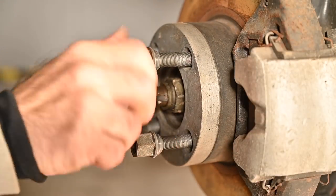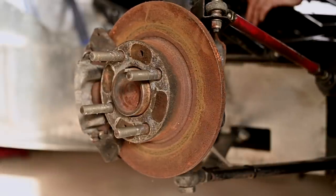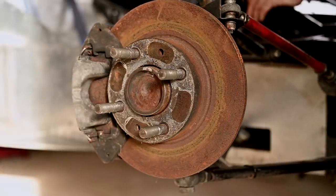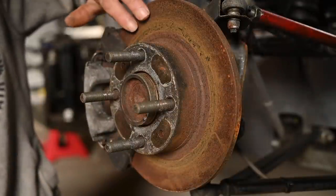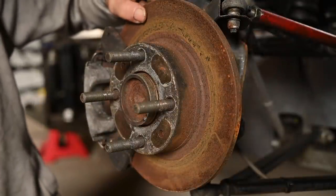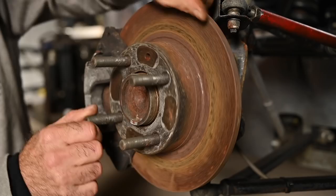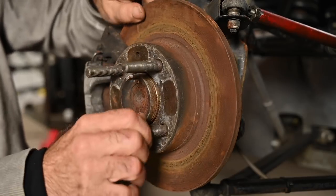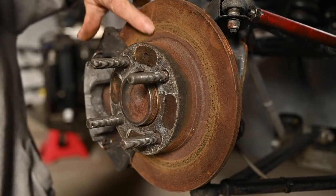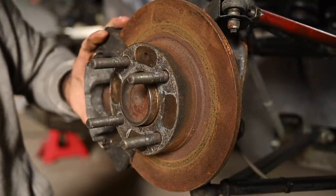I'm just going to put up the nuts so I don't lose them. The overall state of the discs isn't too bad — they are a little bit rusted, but that's normal if it's been sitting around for so long. I'm going to clean up the discs a little bit and then check if they're still straight and check the thickness. I can still rotate it, so they are not seized, which is a good thing. I don't see any deep grooves immediately, which is another good point. Then we'll have a look at the brake calipers.